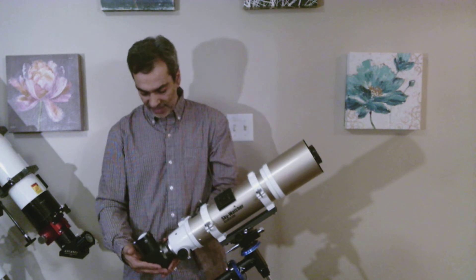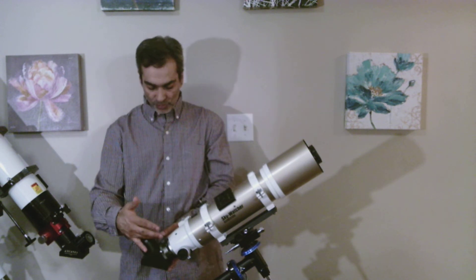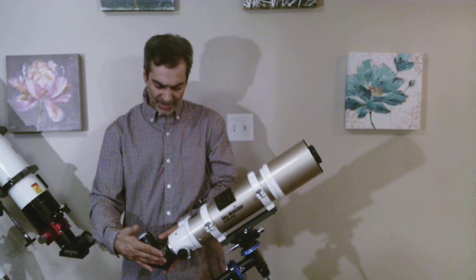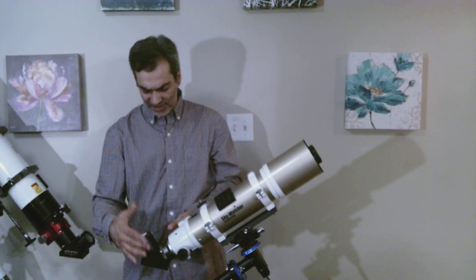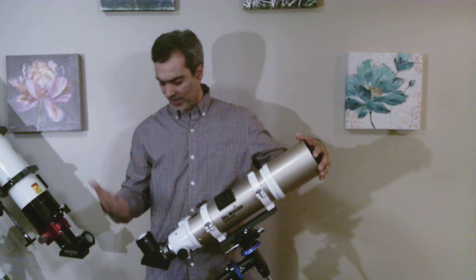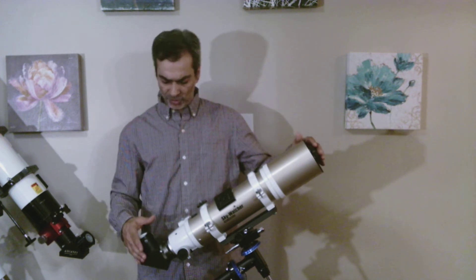As you can see, I also have the 2-inch diagonal on it. You can also put an inch-and-a-quarter diagonal if you like and use inch-and-a-quarter eyepieces. I just prefer putting the 2-inch diagonal on all the scopes, because then I can use 2-inch or inch-and-a-quarter — it's easy to swap out.